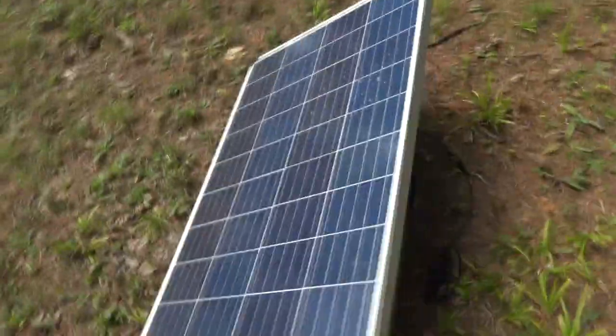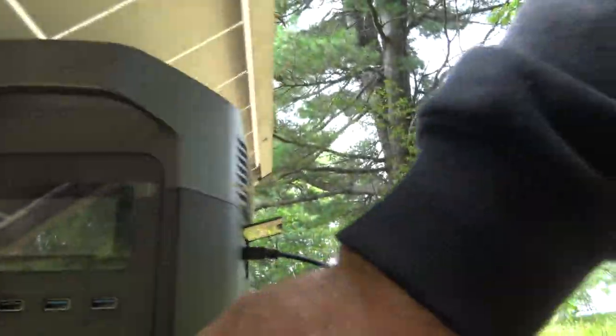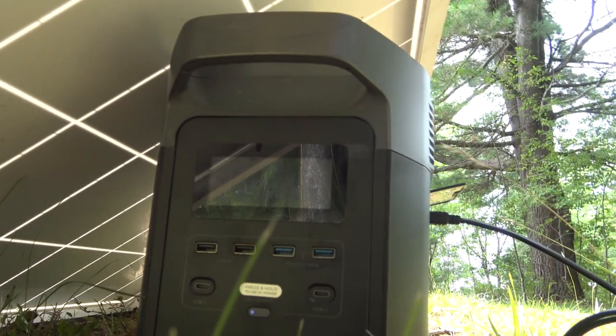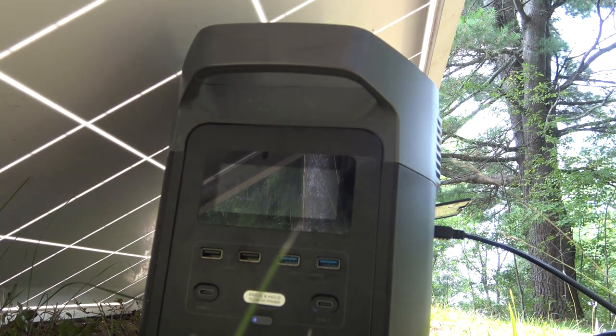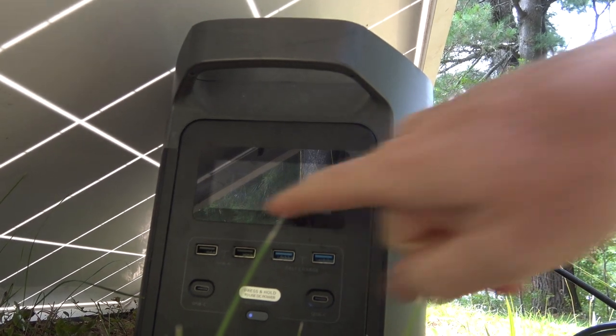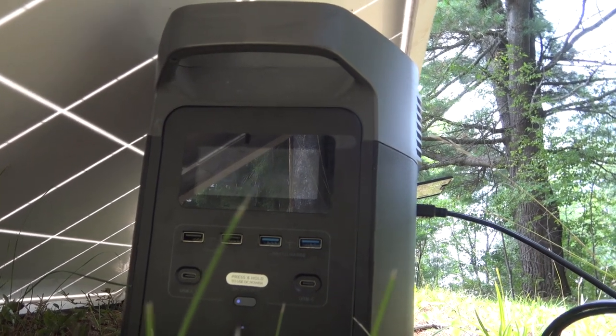I brought a solar panel up with me this time. I figured out that I can charge my EcoFlow on the 12-volt charger from my Coleman panel, so pretty happy about that. It's a 100-watt panel and it's delivering about 35 watts. It's charged up to 70%, so it's predicting it'll take about 12 hours to power it up to 100%.